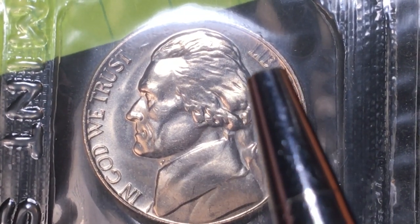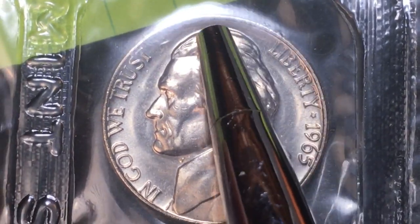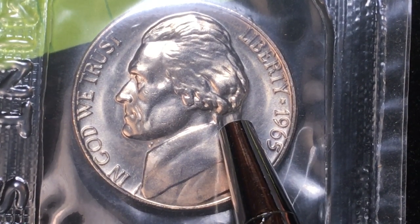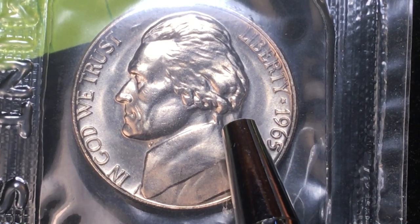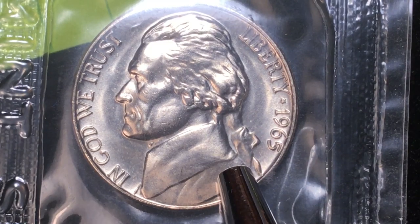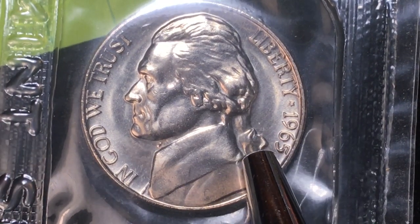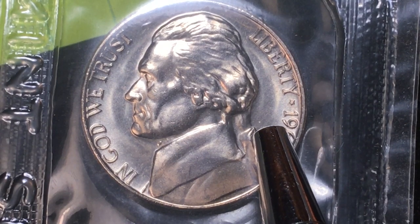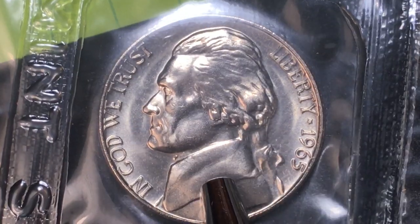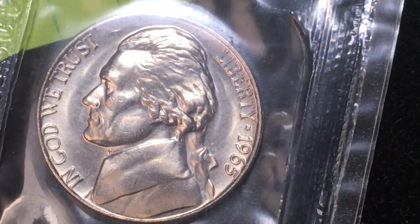What's the 1965 nickel worth? They made 136 million of these coins in 1965. That may sound like a lot, but compare it to 1964, when they made 2.8 billion coins between the Philadelphia and Denver Mints. In 1965 they said 'we have so many nickels out there' and only made 136 million — essentially about 1/20th to 1/25th of their normal supply. So these are not easy to find even in general circulation.